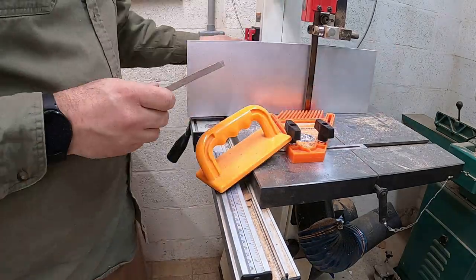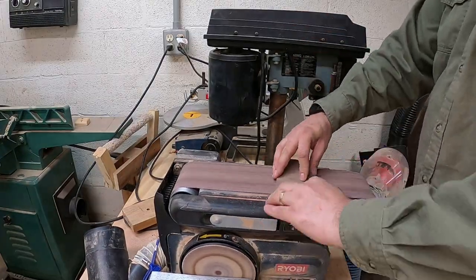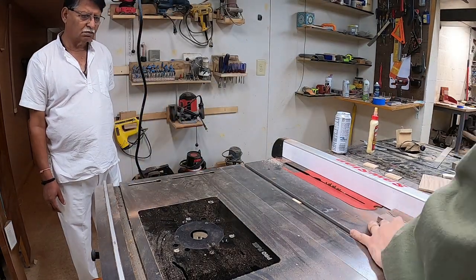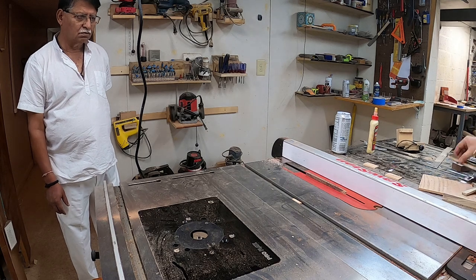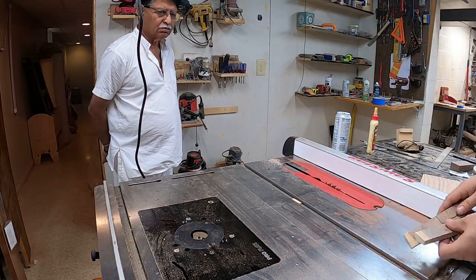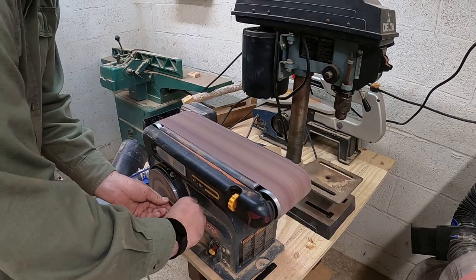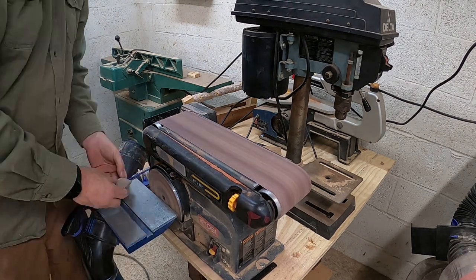So I started off by resawing the piece of walnut to the size that I wanted. Then I sanded it down nice and smooth and flat. Then I took rough dimensions of the handle and went ahead and cut a little bit wider than what I needed for the paddle handle. Then I cut the dimensions lengthways. Then I took the grip to the sander and gave it more of an ergonomic feel.